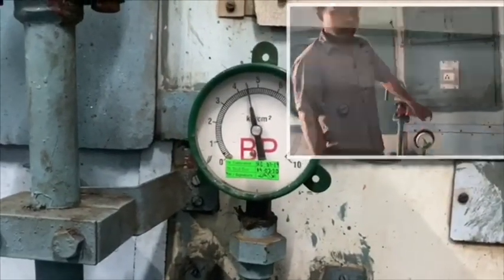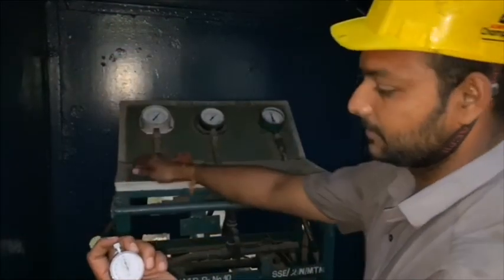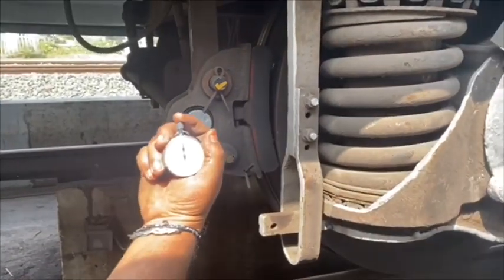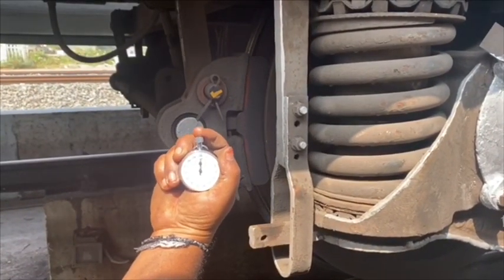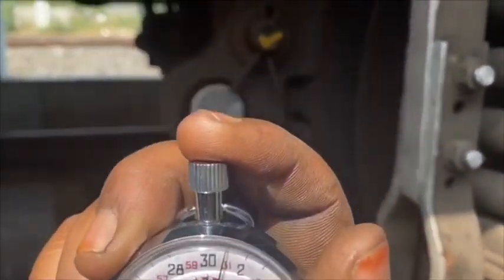Now let's see how to take application and release time of DV from RTR. One technician sits at RTR and operates the ANIL valve for application. Simultaneously, another technician observes the application at the trolley and notes the timing with the help of a stopwatch.